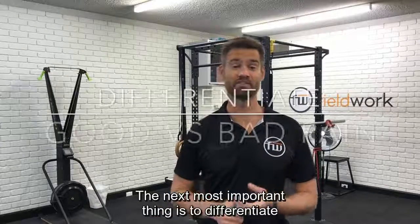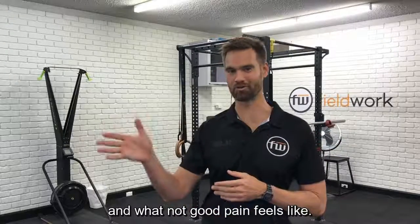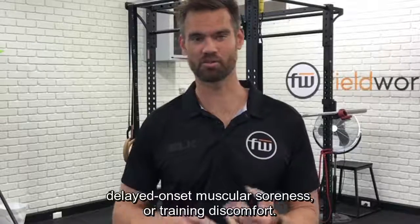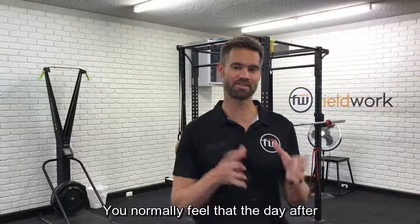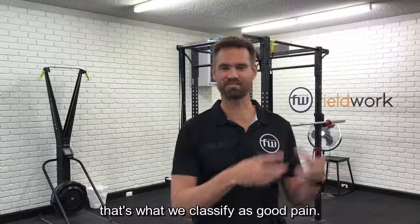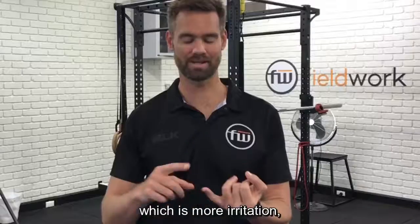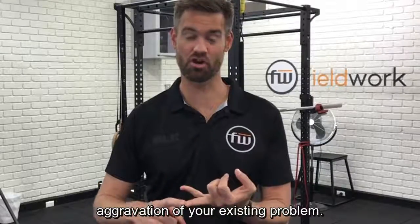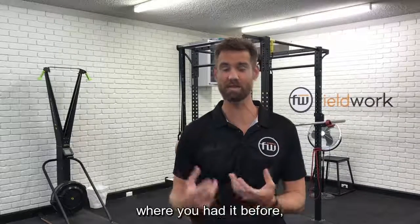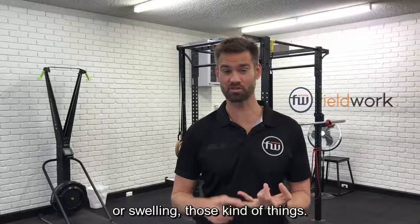The next most important thing is to differentiate between what good pain feels like and what not-good pain feels like. Good pain includes things like DOMS — delayed onset muscular soreness — or training discomfort. You normally feel that the day after or two days after a workout, and that's what we classify as good pain. Not-good pain is things like irritation, aggravation of your existing problem, referred pain down into certain areas, heat, redness, or swelling.